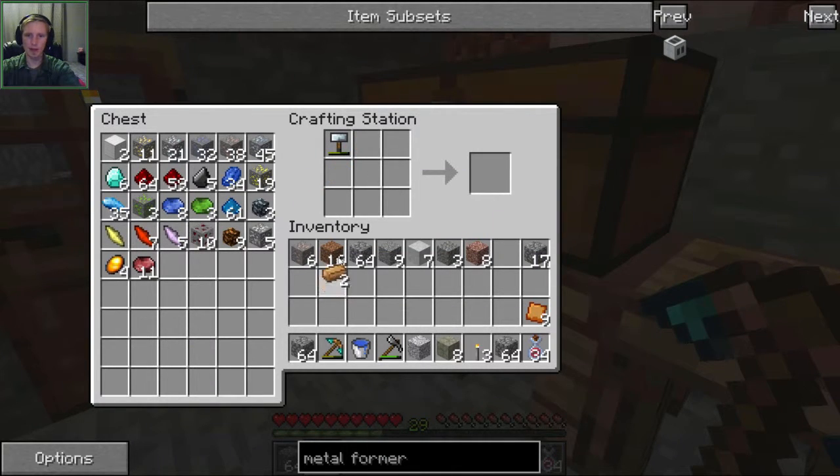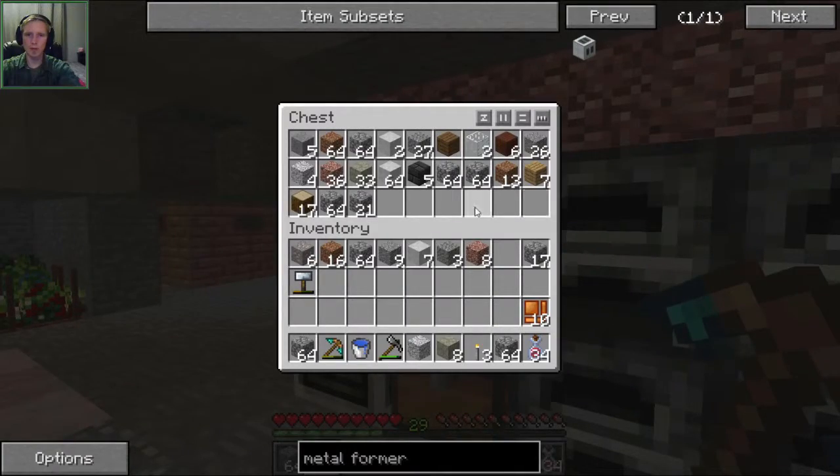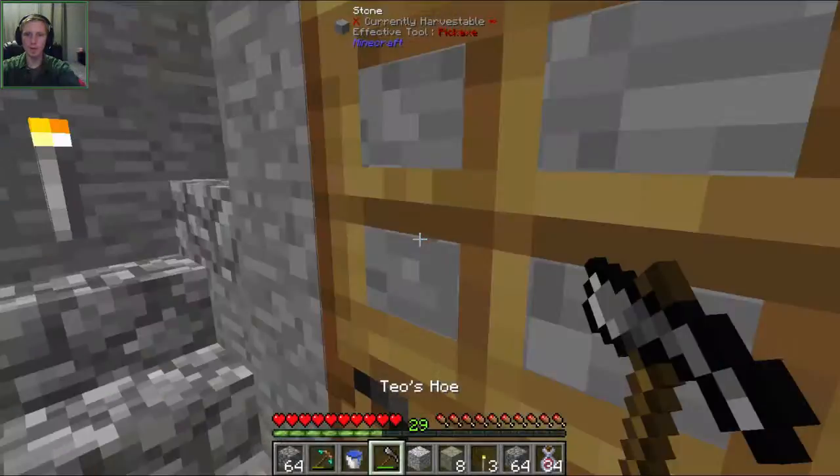Okay, so there's nine and ten. Bronze item casing. And then we need two chests, so we need some wood - we have no wood. Let's go outside.